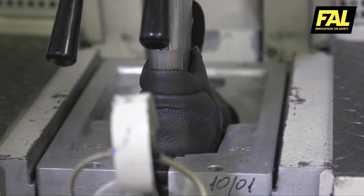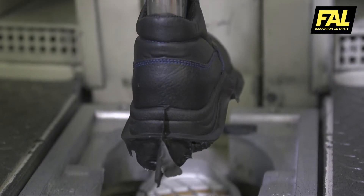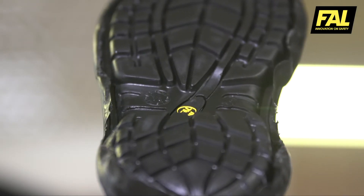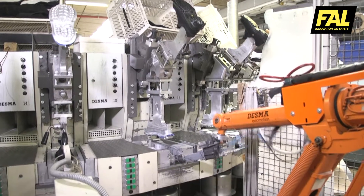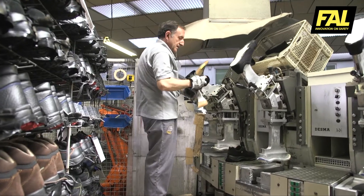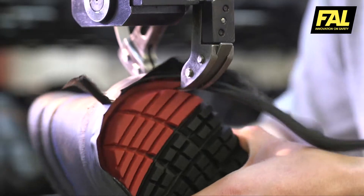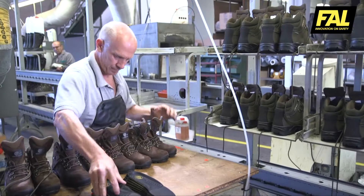A high durability polyurethane has been developed thanks to Fal Seguridad's R&D department. When the injection is finished, a robot cleans the mould again with wax-based products. The specialist removes the boot from its last. When the excess polyurethane has been removed, it goes into the finishing line.